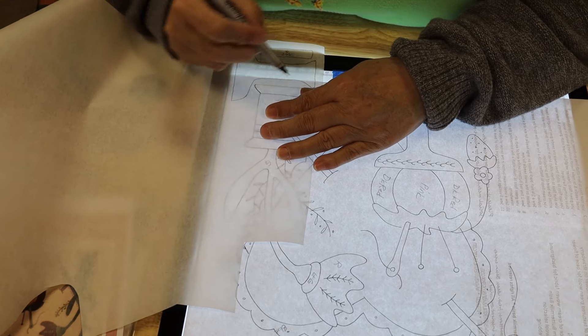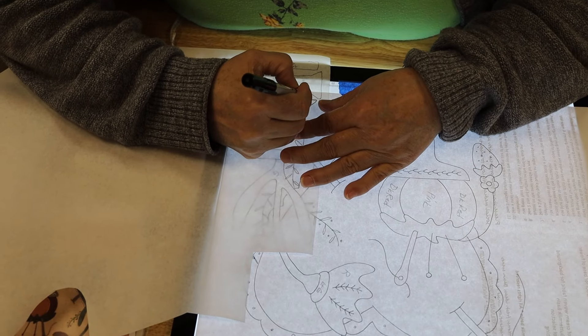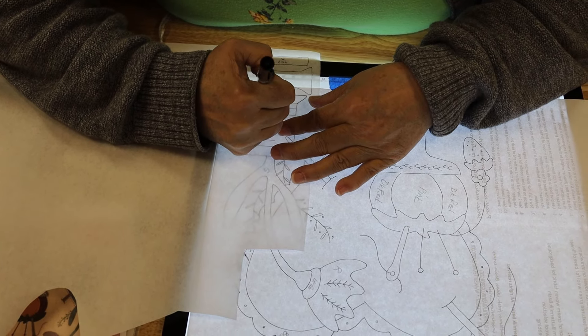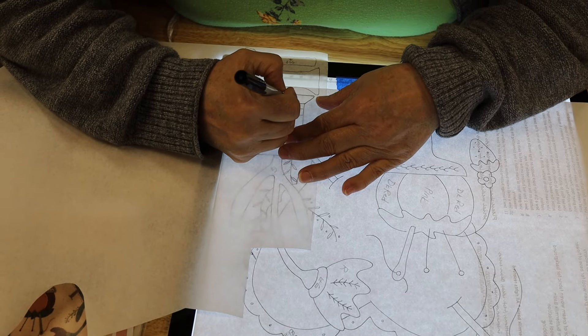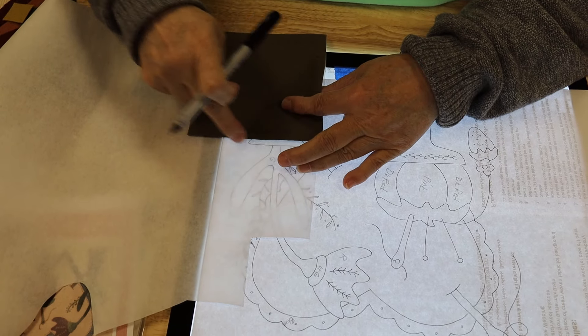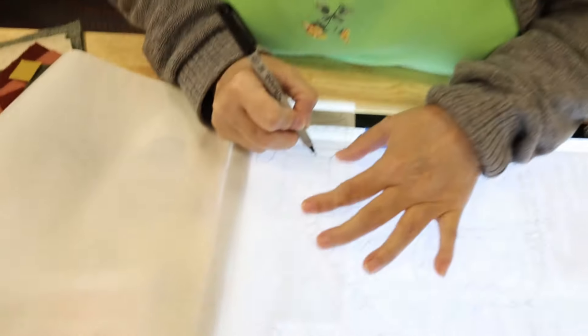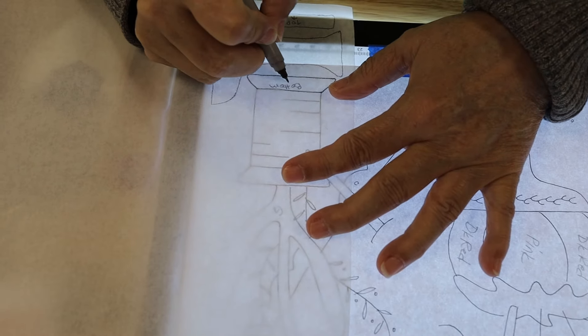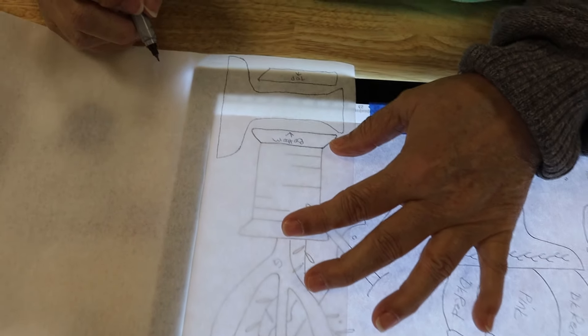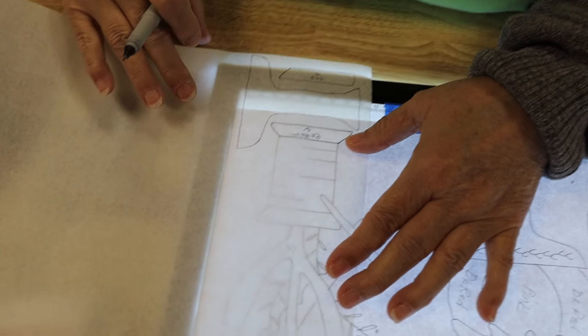I am a frugal McFrugalton! If my kit or the piece of wool I have — I'm not quite sure if it'll fit — I will draw the piece, make little dash lines, and then make sure I can trace it all inside. That's worth the price of admission right there. You can also label things by color; it keeps you very organized so you don't find a piece and go, well, what is this?